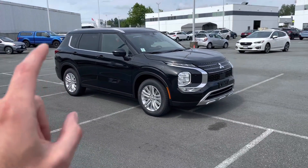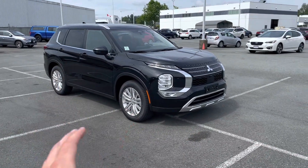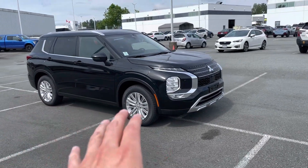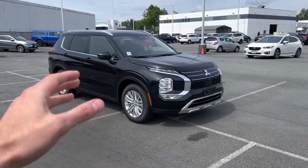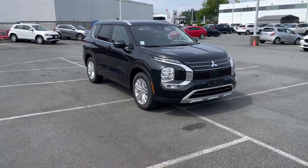So number one: it comes with a huge list of added options compared to just the base trim level. It comes with a bunch of visual enhancements and some interior add-ons as well. We're going to check out the exterior add-ons first, then the interior add-ons, and then move on to the second reason why you should get it.